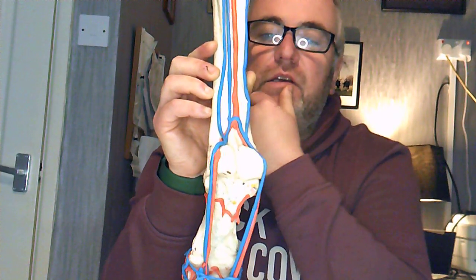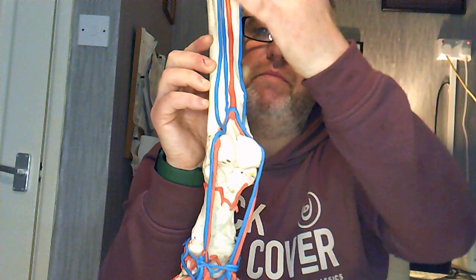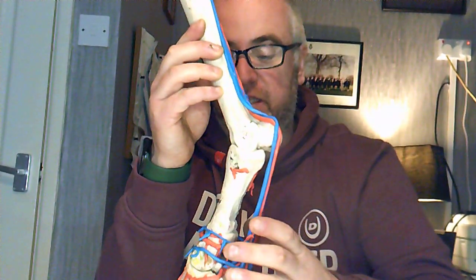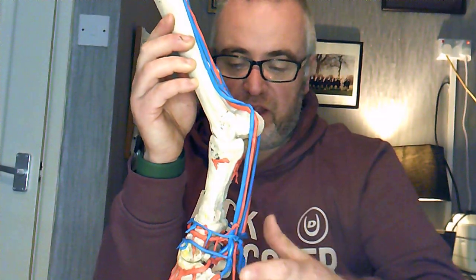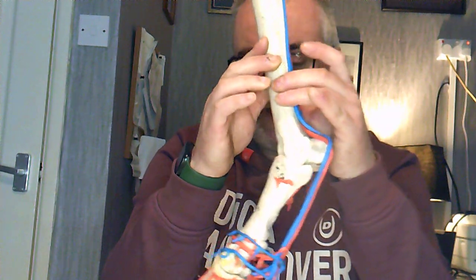Lateral metacarpal vein — so palmar common is one. When it comes to the veins, there are three: medial, lateral, and deep. Everything else is the same until we get to the coronary band, and then we have the way that the plexuses work and the cordial hoof vein. So there it is.